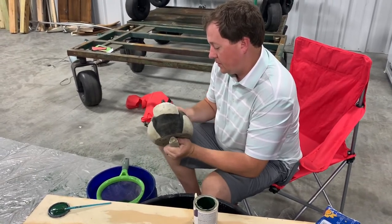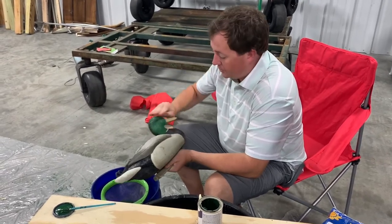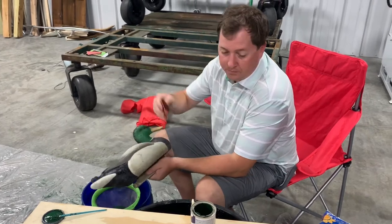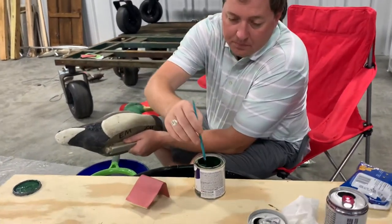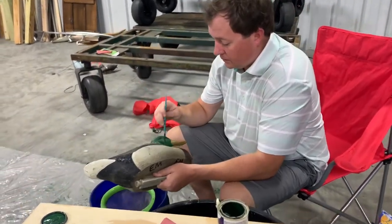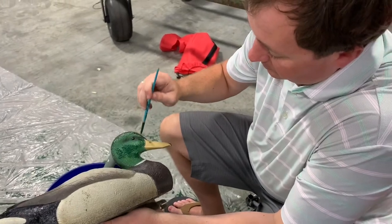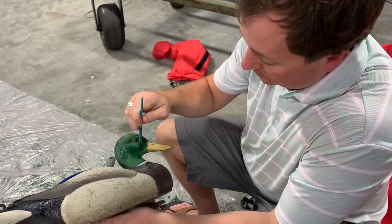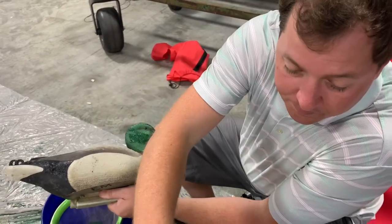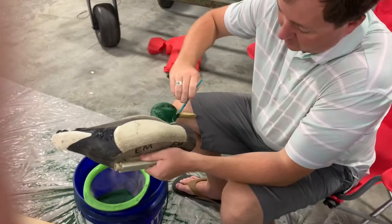Once I get the head sanded a little bit — and this is just 340 grit, nothing big — that'll get you started. Then you're going to take some mallard green and start getting it painted on your head. Now you want to make sure you don't get it on the bill, because if you get it on the bill, your flocking is going to stick to the bill. You can put it on here relatively generously.